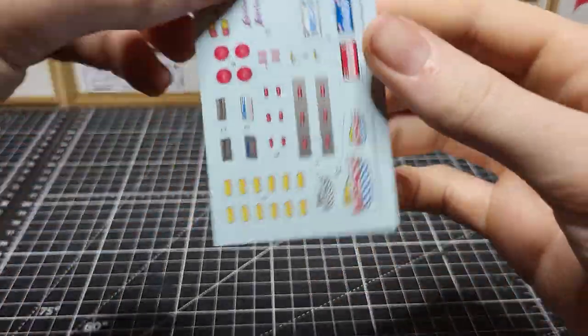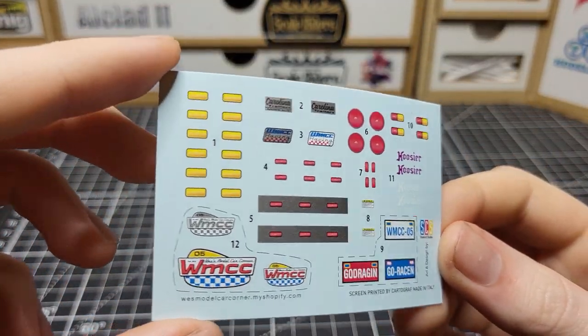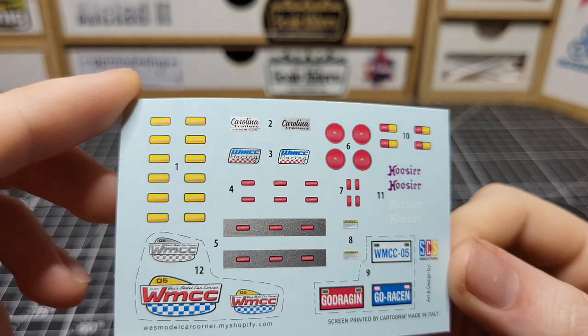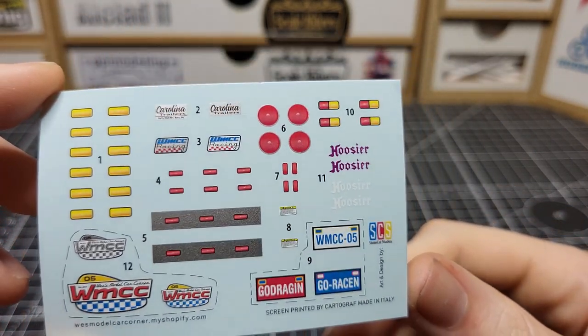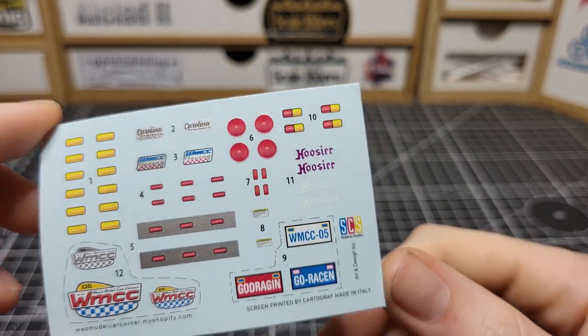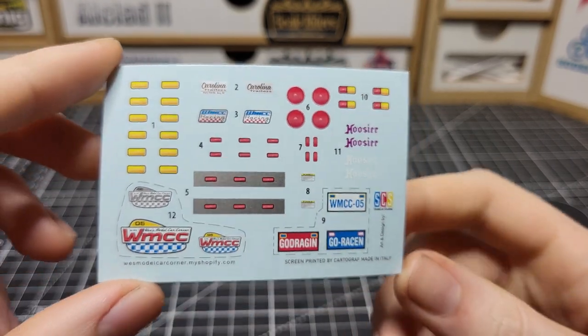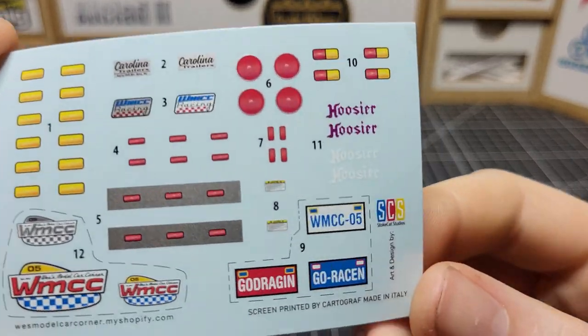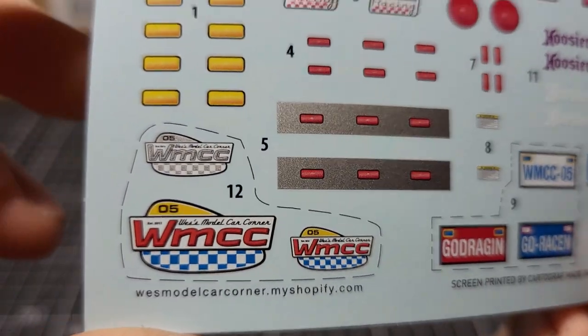First things first, we've got a decal sheet — very small but useful. You get your marker lights, some emblems, license plates, and your tail lights if you choose to do so, or you can just highlight them with clear red. Very small but it has what you need, and you get some warning details right there. Very nice.